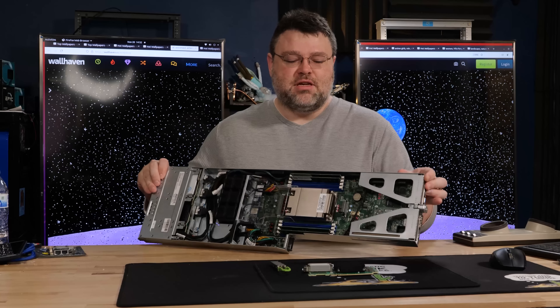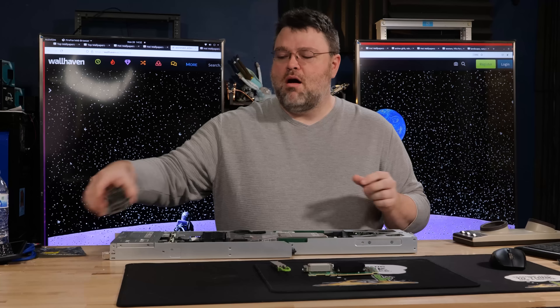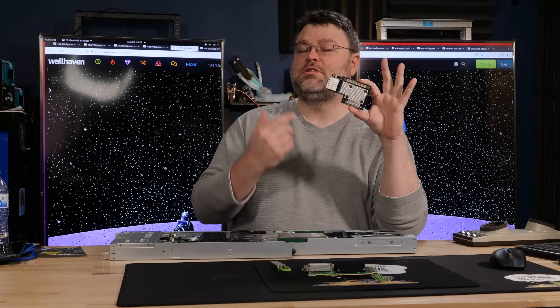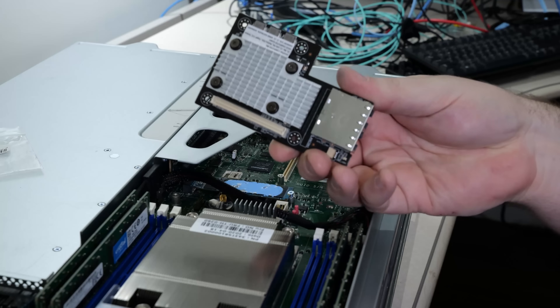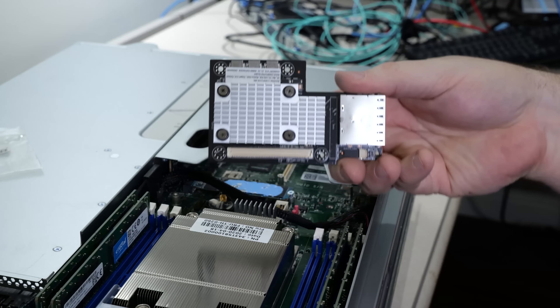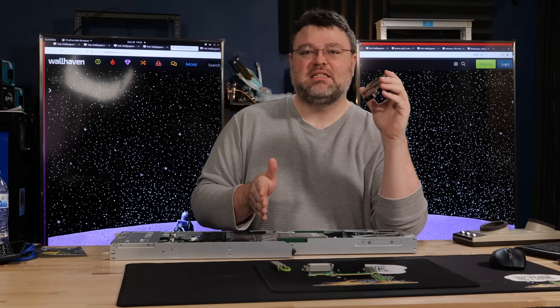These chassis actually have another OCP2 slot underneath the standard PCI Express slots where you can install a module like this one. This one is a very nice Intel X550-AT2 — it's two 10-gigabit interfaces. 10 gigabit for a server like this is basically okay.